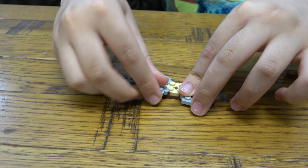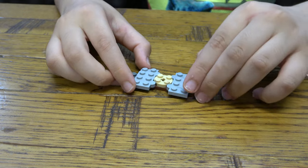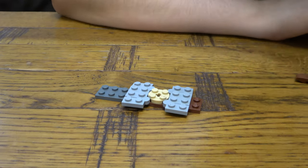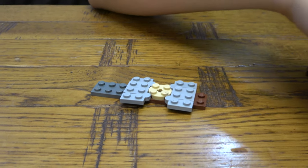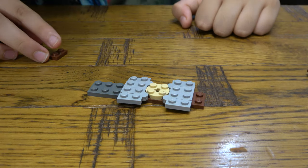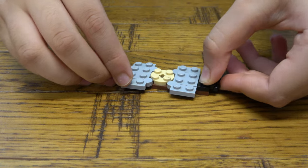So we actually do it like this, then we put it on like that. And then next we're going to get... I'm gonna hit that, that's there.